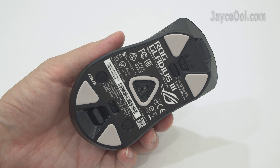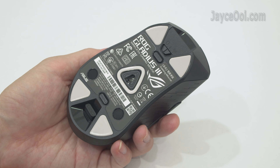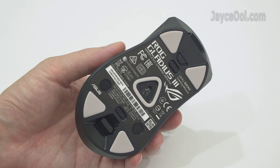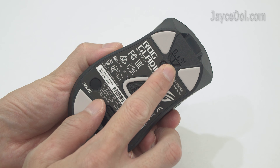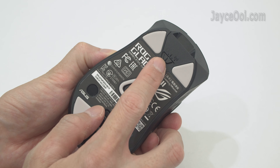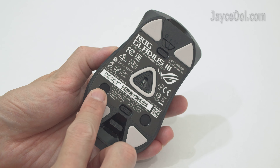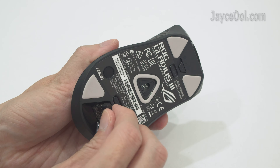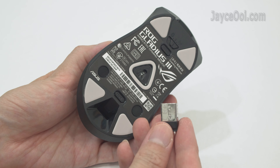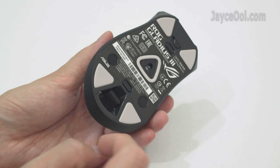There are 4 glide pads at the bottom. A 19,000 DPI high-end optical sensor is located in the middle. Here is the connection mode switch. The switches can be replaced once you remove these 2 screws. The tiny USB dongle is stored magnetically.